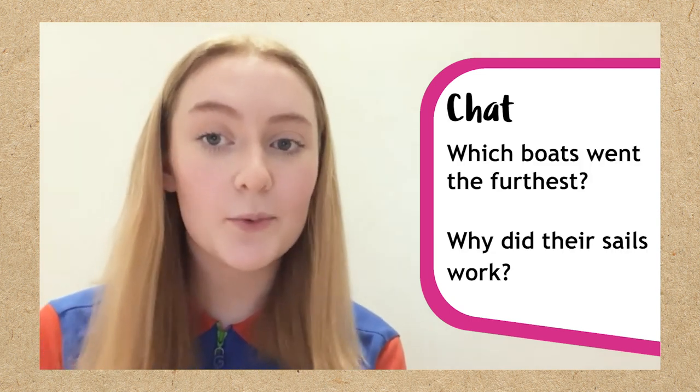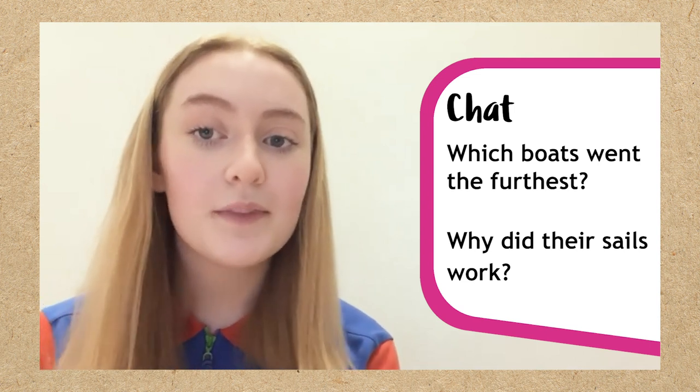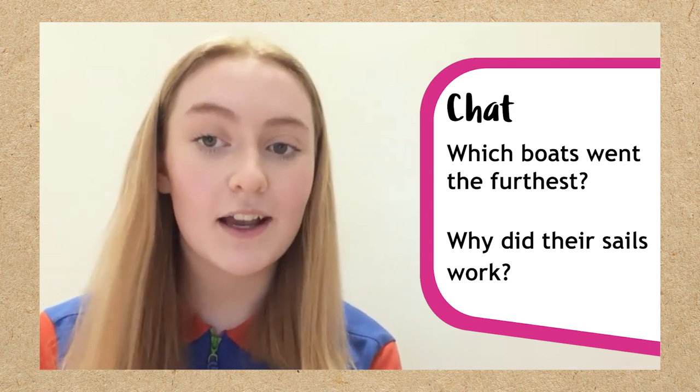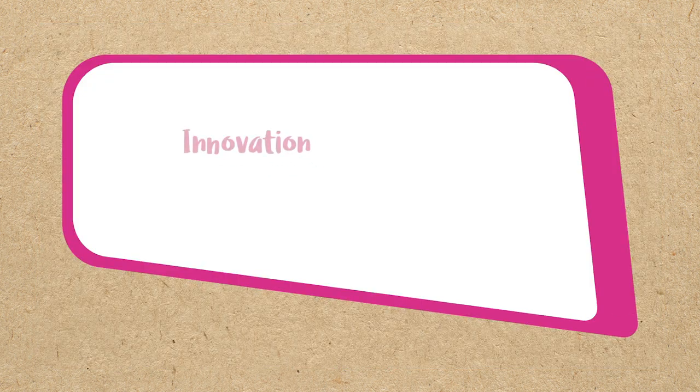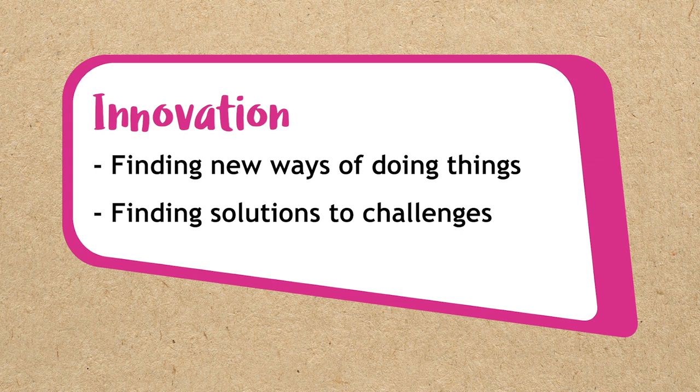Chat with someone else who made a boat too. Look at which boats went the furthest and talk about what went well. It's okay if it didn't go well the first time — that's part of the process of innovation. Innovation is finding new ways of doing things and finding solutions to challenges. Don't be afraid to give things a go; you can always change things to try and make it better.